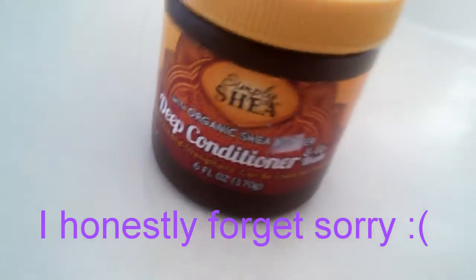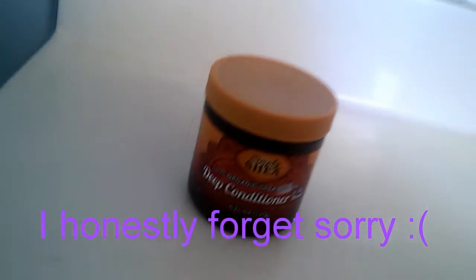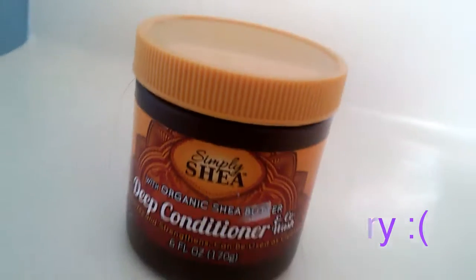And then this is the last item. It's actually for my hair — it's a deep conditioner. It smells amazing. It's organic shea butter and you just leave it in for five minutes.